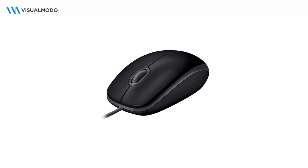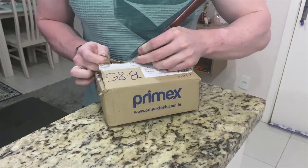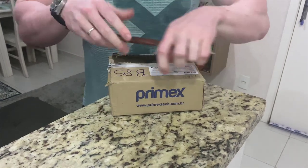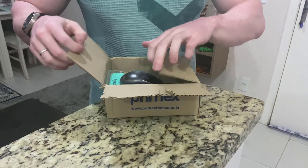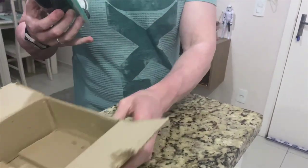What's up guys, here is Claudio from Visual Moodle WordPress Themes. In today's video I'm gonna be unboxing the Logitech silent mouse — an amazing and really cheap mouse, USB with a cable that you can purchase. This is an optical mouse.